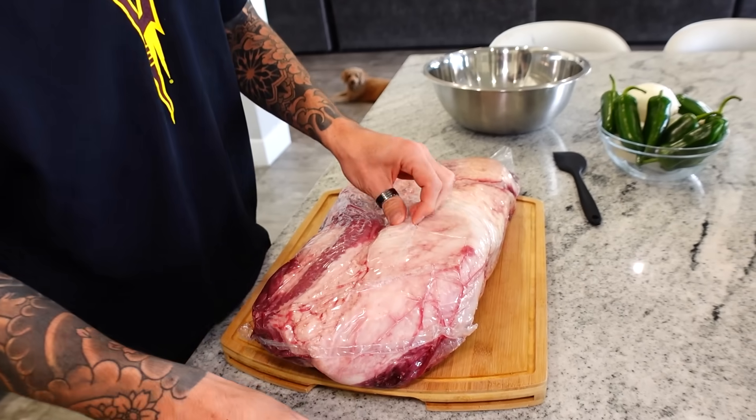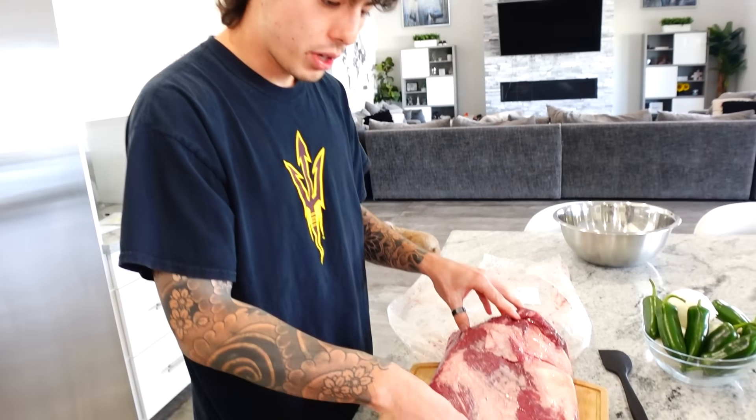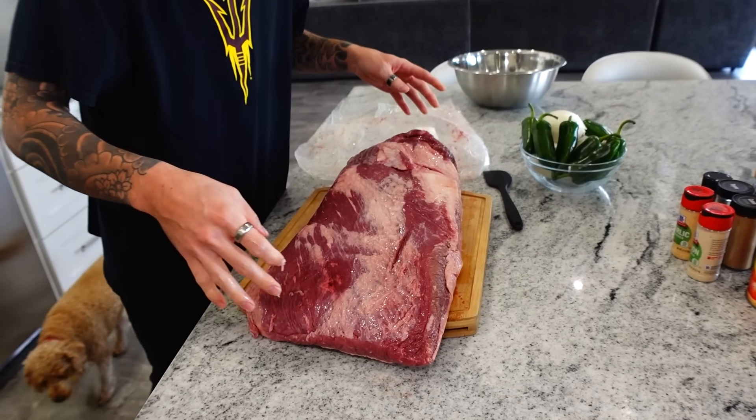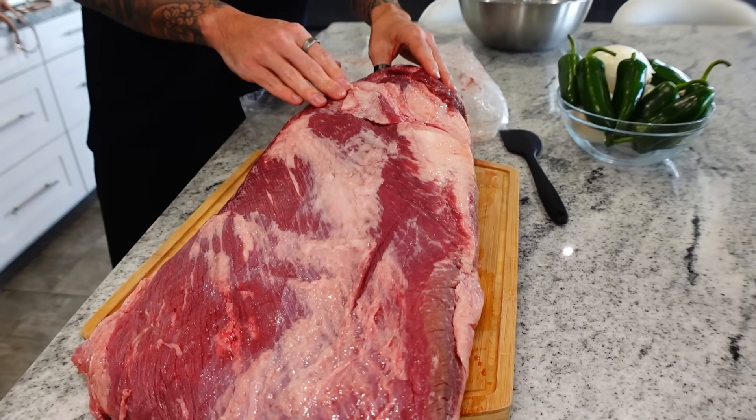I'm going to go ahead and just score this open. For this recipe, we're not going to be using the entirety of the brisket. We're going to be separating it. This half is known as the flat — imagine you're laying it on the fat cap, the side is more flat. Whereas this is coming more to a point. This is the point of the brisket and this is the flat. We're only going to need the flat, and we're going to save the point for a smoke or something else.